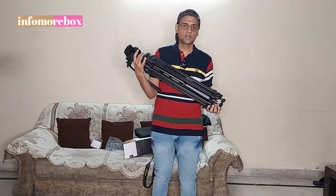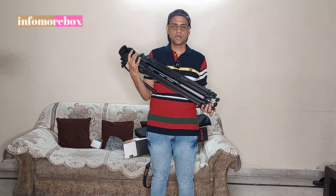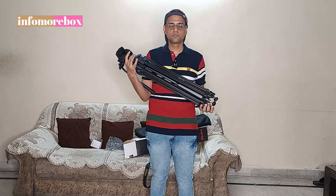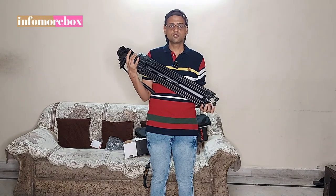So this was the unboxing video for the Osaka Pro 777 tripod. Please subscribe to my channel and press the bell icon. Thanks for watching this video.